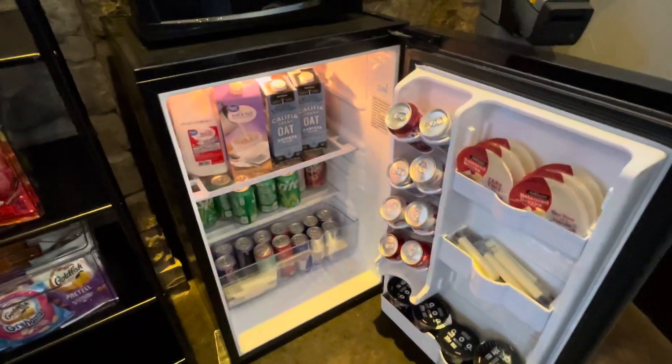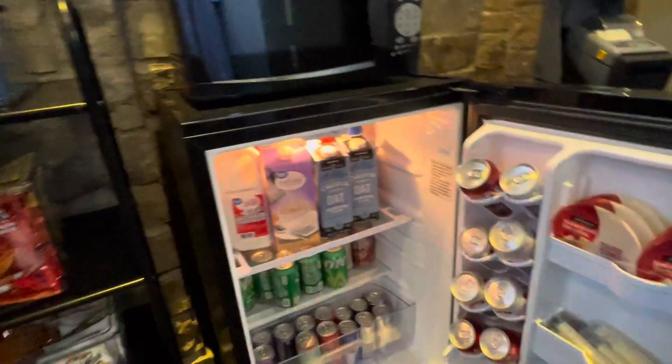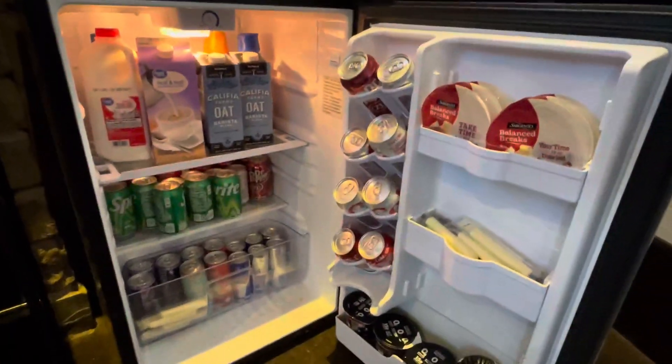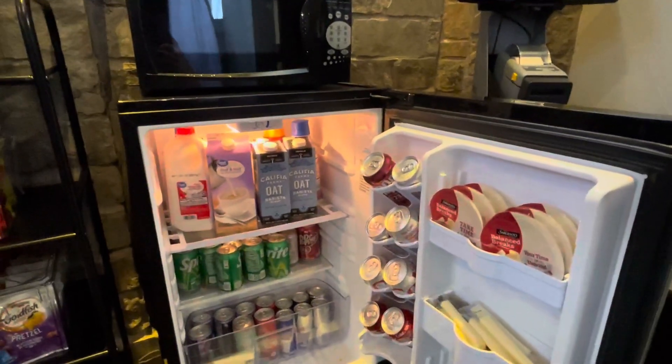Hey everybody, this is my review of this black mini fridge, and this is what it looks like inside. It has all of the storage for drinks and snacks, and as you can see, this is what I filled mine with.